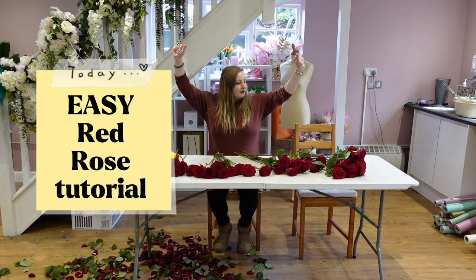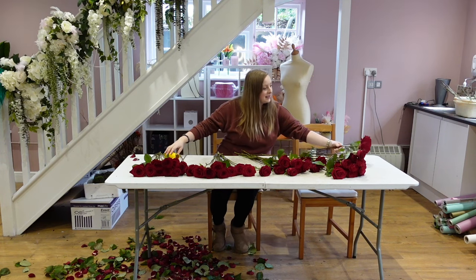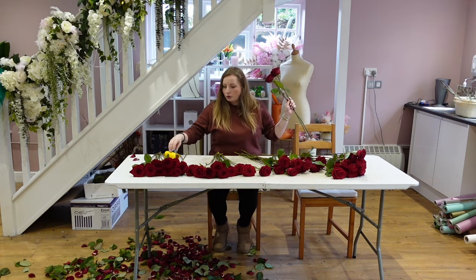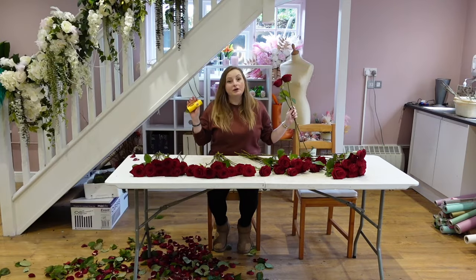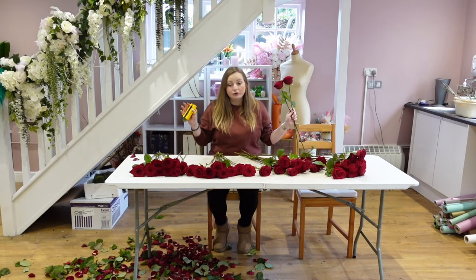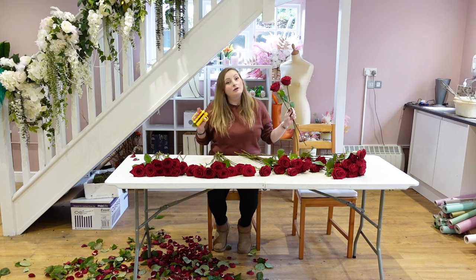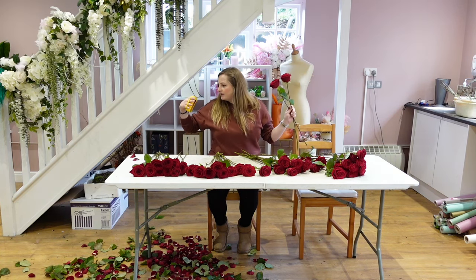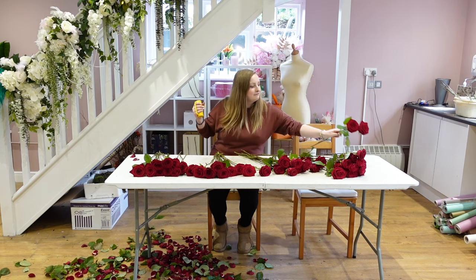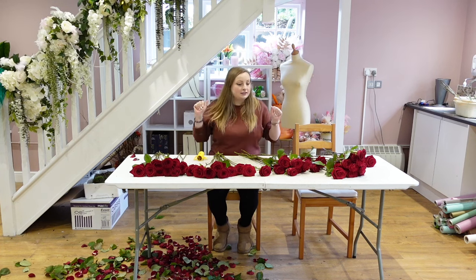Hi guys, welcome to another video with me, Jen from Jen's Brawl Studio. Today we're going to be talking Valentine's flowers. I was a bit late with uploading my Christmas tutorials so I'm going to get onto it straight away and show you how you can make your very own Valentine's bouquets. This will be best if you're a florist, but you can be as creative as you want.